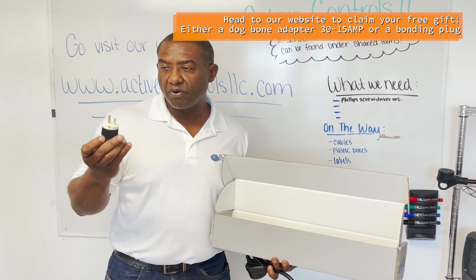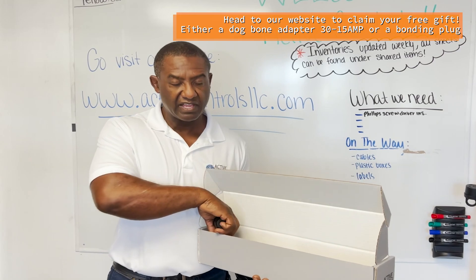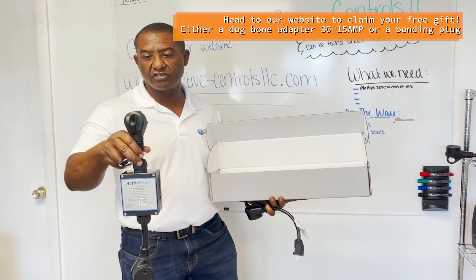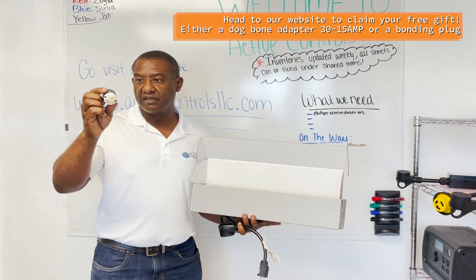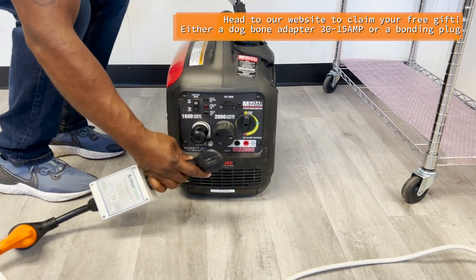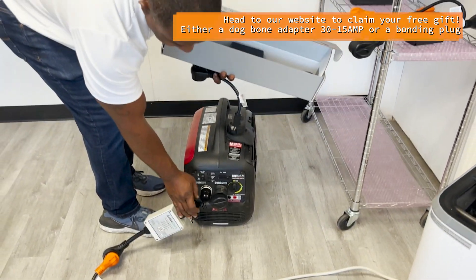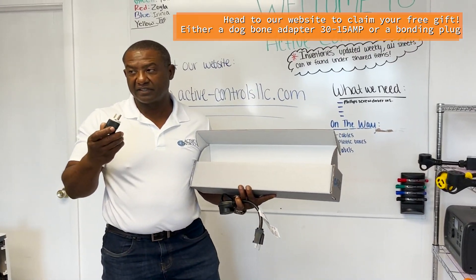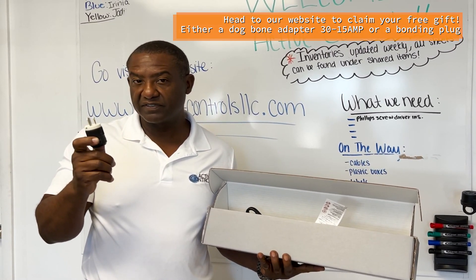Something very important for people using generators: generators are not bonded systems, and some equipment — including ours — has a tester. This tester will tell you with indicator lights if the polarity of your power source is good. If your generator is not bonded, you'll get a red and green light. The easy solution is this bonding plug — you insert it into an empty outlet on the generator before plugging in our unit, and that solves the problem. Our product will still work without it, but you will see a red and green light.